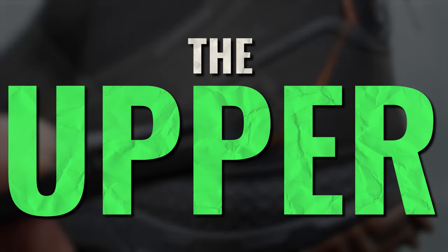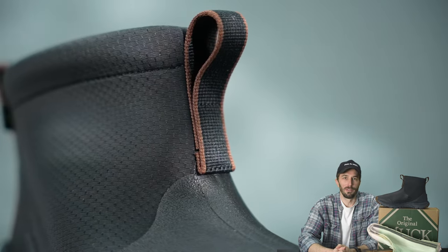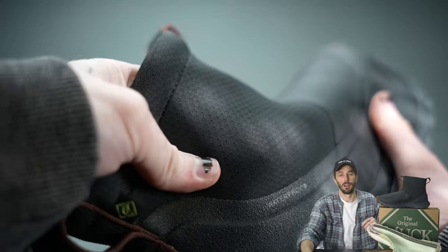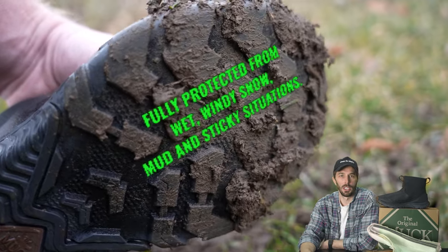Let's start looking at the upper first, because I think it's a big clue of why they're so loved. They call it the muck skin upper — this flexible material — and they say it's 100% waterproof and 100% muck proof. What is muck proof? Fully protected from wet, windy snow, mud, and sticky situations.